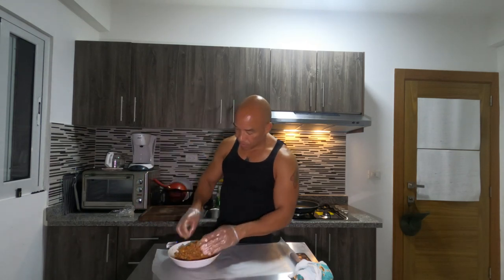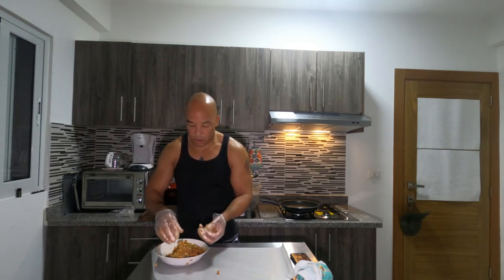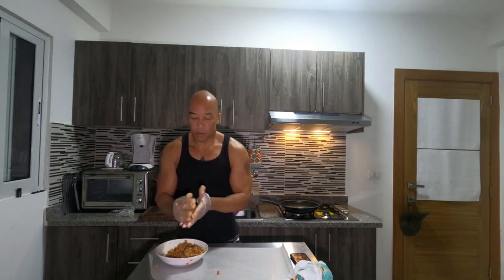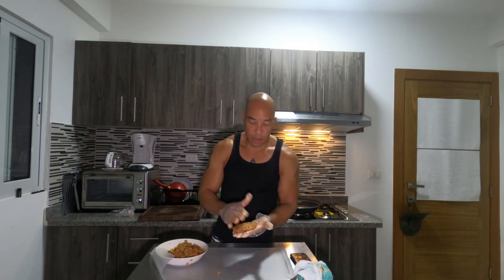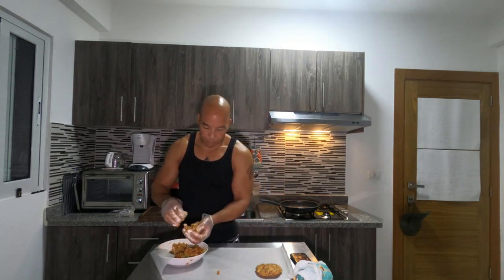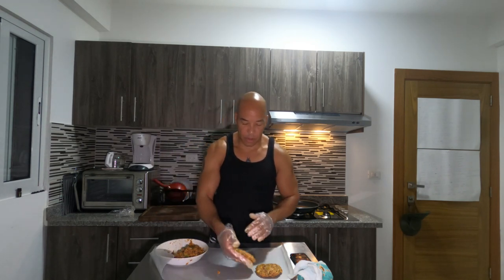I got some wax paper here and put it on my cutting surface. Now I'm going to start forming my patties. I'll take a little bit, roll it into a ball, get a good shape on it, then start forming the patties. I like to make my patties kind of thin — about the size of a nice little hamburger patty.